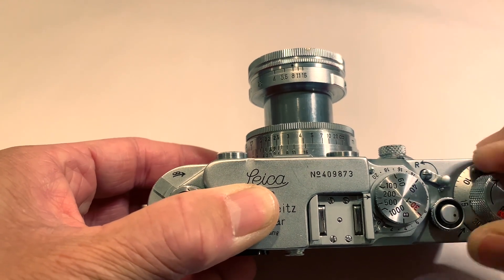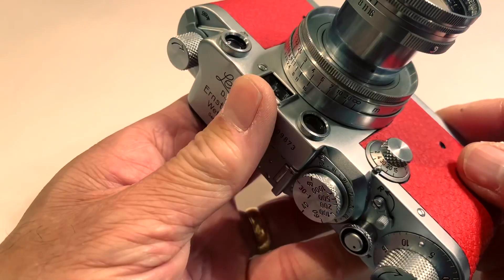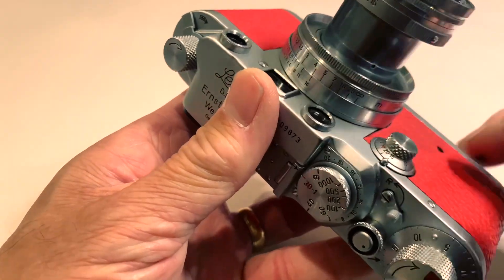If you need to shoot at a lower shutter speed, set to 1 to 1/30th. Set the low speed dial by slightly pushing up on the knob here, and then set to, say, 1/15th of a second.